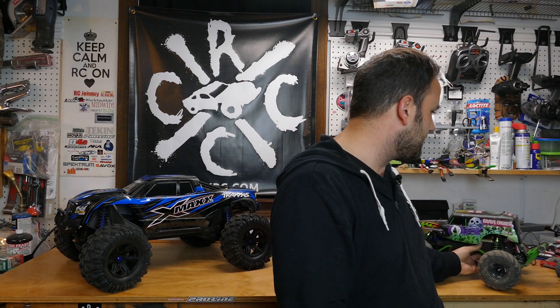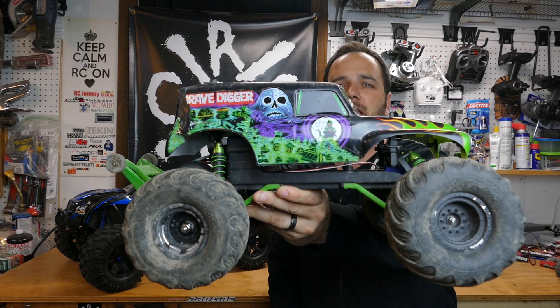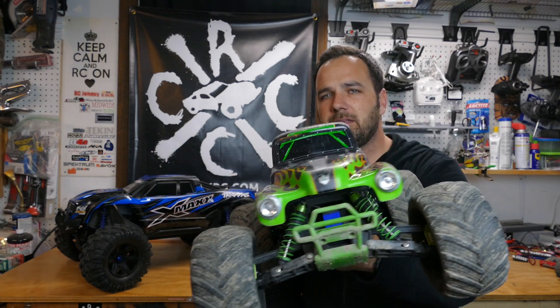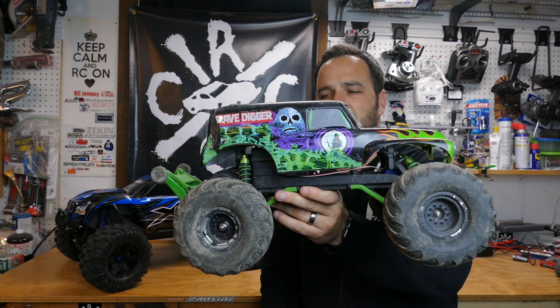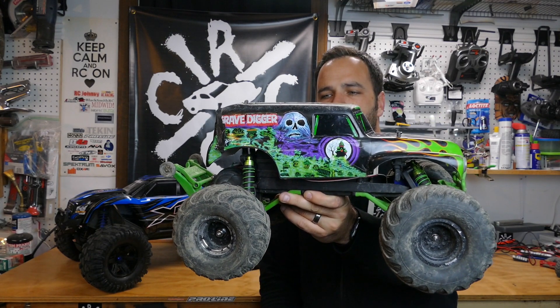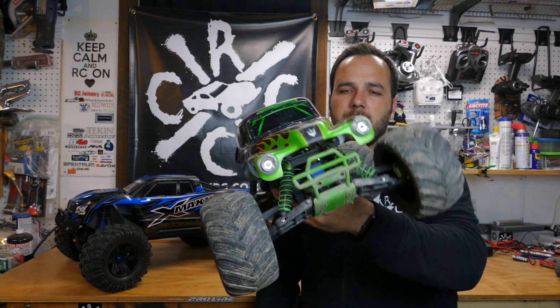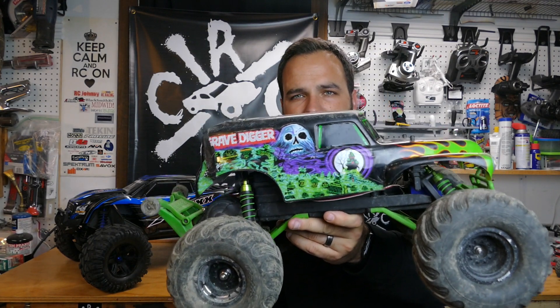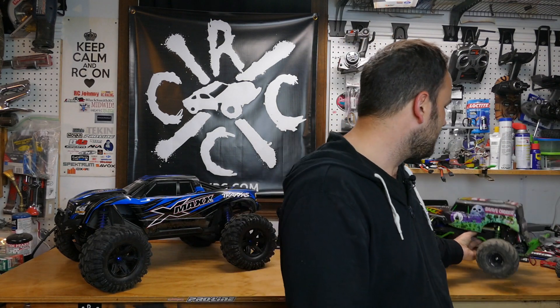For those who don't know me or this channel, maybe you're here because you're interested in the X-Maxx. I've been into the hobby for about three or four years. It all started with another Traxxas vehicle — a two-wheel drive Stampede Grave Digger. That vehicle is still one of my favorites. It's been beaten and abused and just keeps running. The only issues were the servo and a couple of broken parts from hitting curbs, but it's a very durable vehicle.